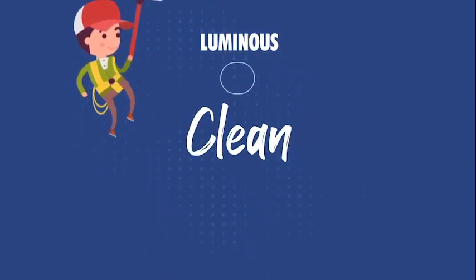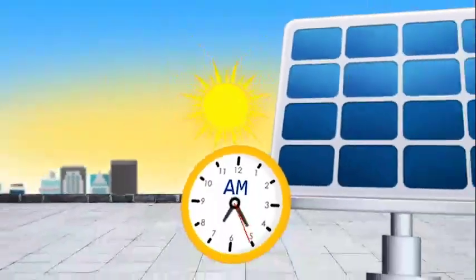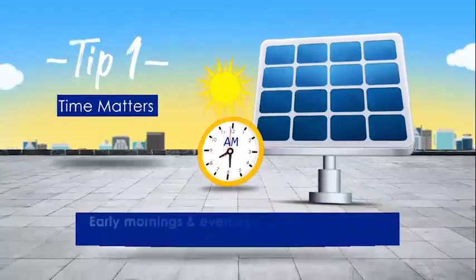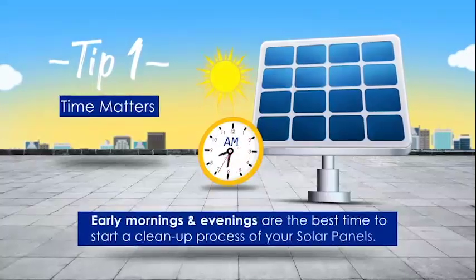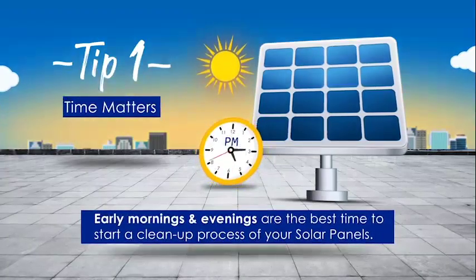Luminous presents handy tips for clean solar panels. Tip number one: the best time to get your hands on the job is early morning, but a late riser can also make use of a mild evening to start a cleanup process.